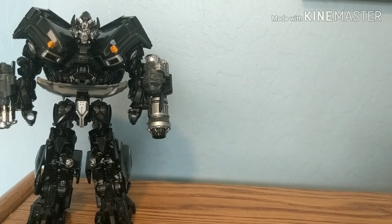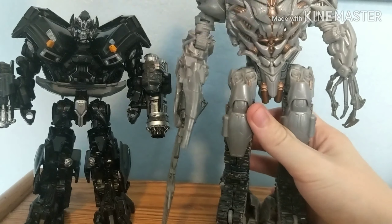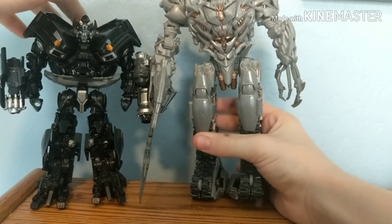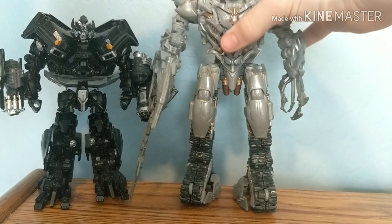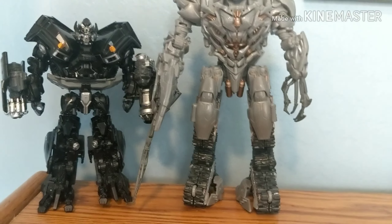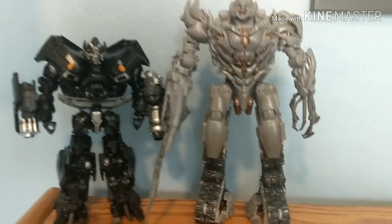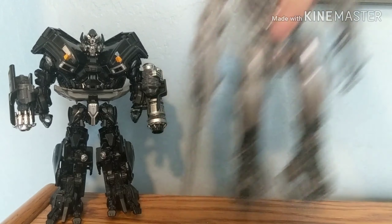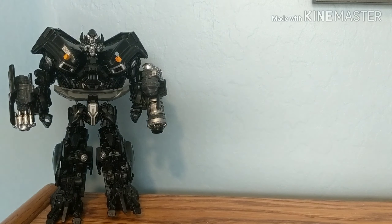Here he is next to the Transformers Studio Series Voyager class Megatron, which will be my next review — I'm leaving the best for last which is Optimus. As you can see, Megatron is so large I have to raise the camera a little bit. You've already seen Ironhide with Bumblebee, so we don't need to do that comparison again.